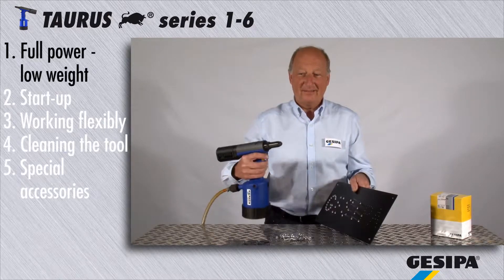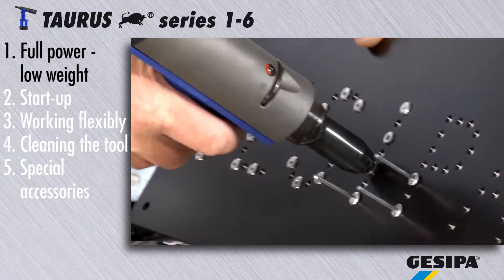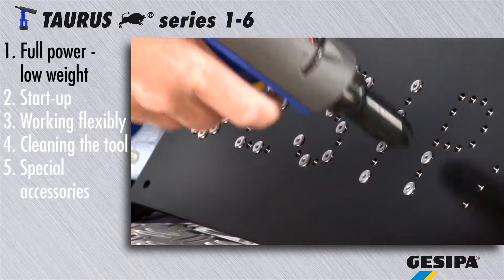The high-performance blind rivet setting tools of the pneumatic hydraulic torus series provide high setting force and allow fast operation at a low weight, as well as easy and safe handling with almost no recoil.